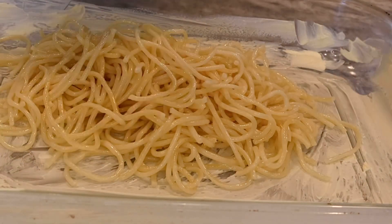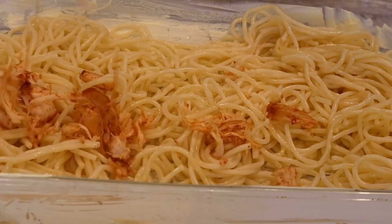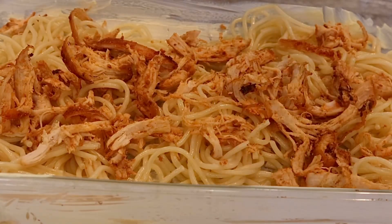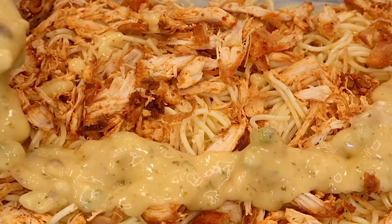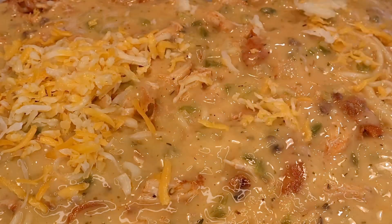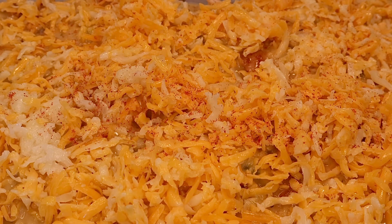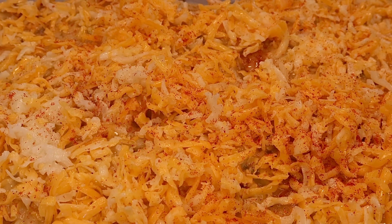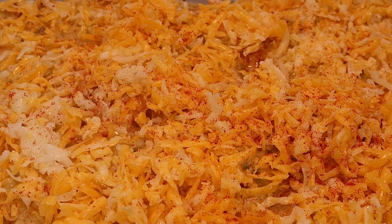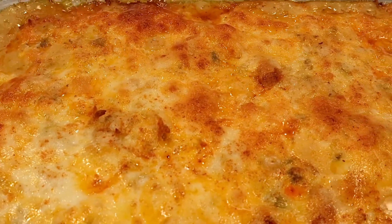Once our baking dish is nice and buttered, we're going to go in first with our cooked spaghetti noodles, then top with the delicious seasoned shredded chicken, our creamy cheesy sauce, and then the remainder of our cheese. We repeat the layers until we reach the top of the baking dish, finishing with that last layer of cheese. We'll also sprinkle just a little bit of paprika over the top to help it brown in the oven — paprika is mainly used for color. We're going to cook this at 350 degrees for about 45 minutes to an hour until it's browned on top.